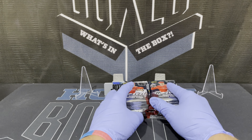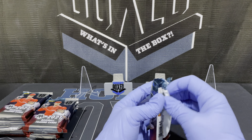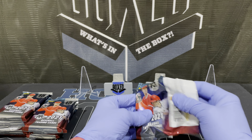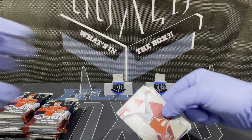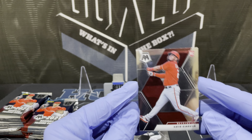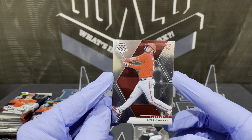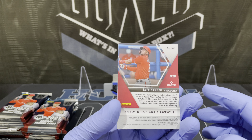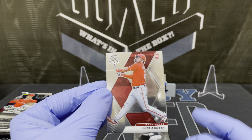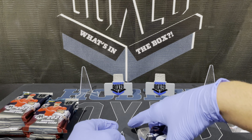All right, let's get into this. Hope everybody is doing well. First card out — Luis Garcia. This is a rookie base, so it's your typical Mosaic look. Pretty nice card, and you can tell it's unlicensed so you don't have the team logo. That's a nice rookie to start out with.